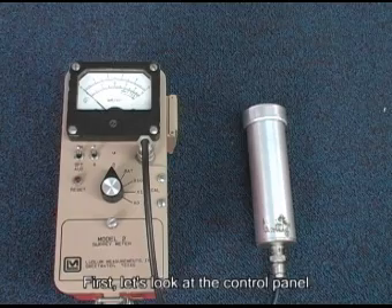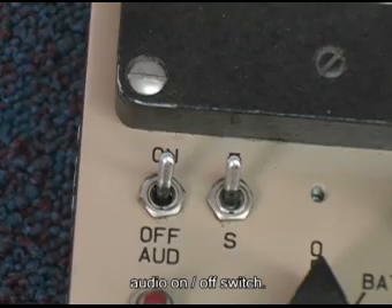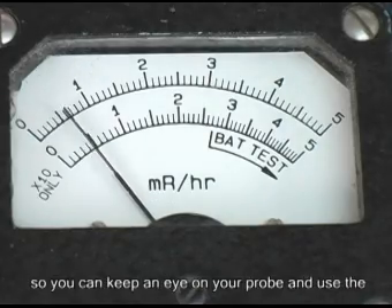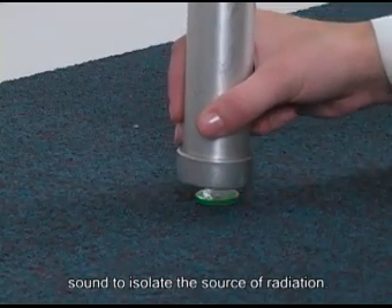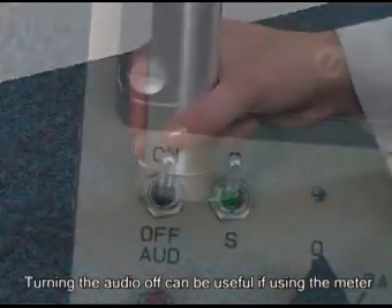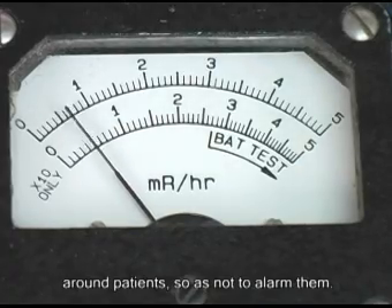First, let's look at the control panel. Starting at the top left, the first switch is the audio on/off switch. It is better to leave the audio on in most situations, as you can keep an eye on your probe and use the sound to isolate the source of radiation. Turning the audio off can be useful if using the meter around patients, so as not to alarm them.